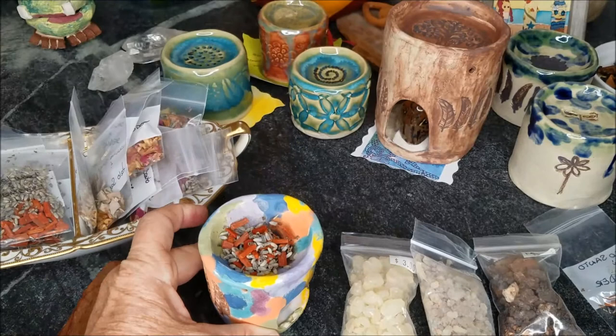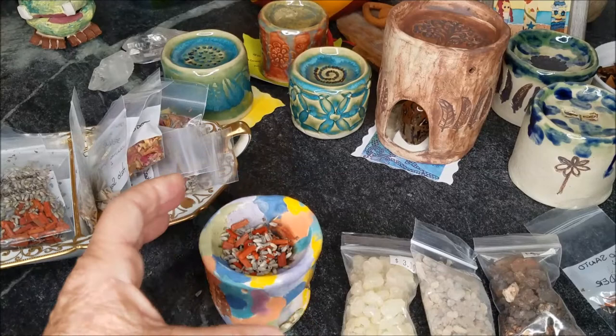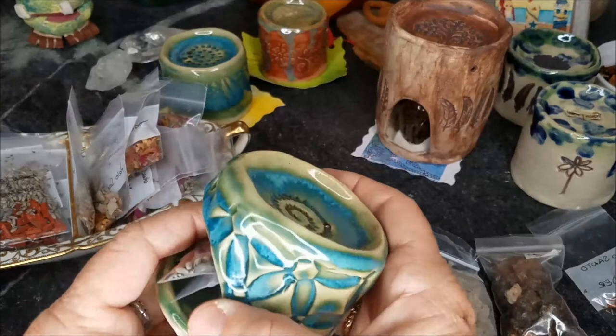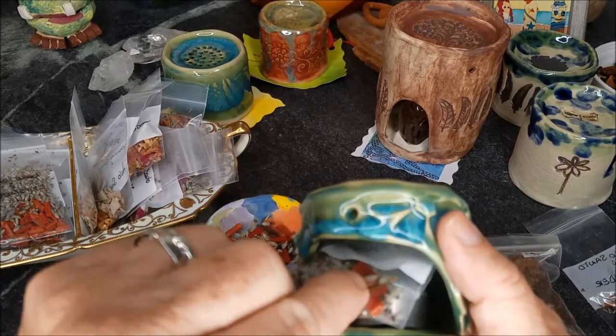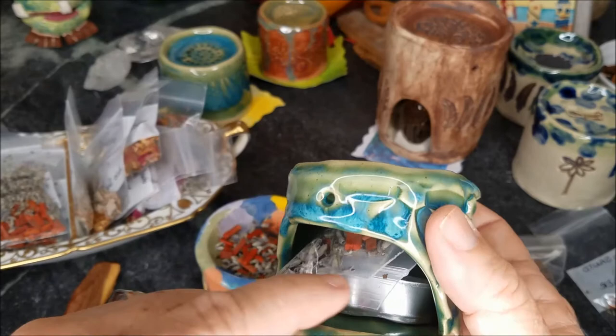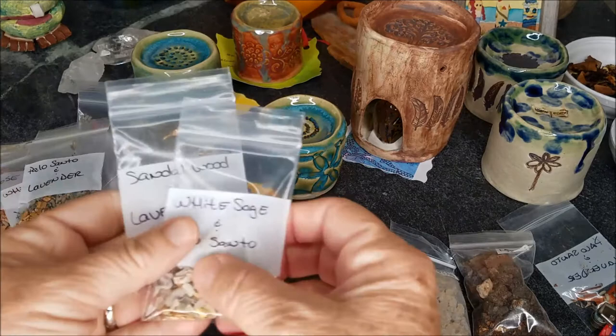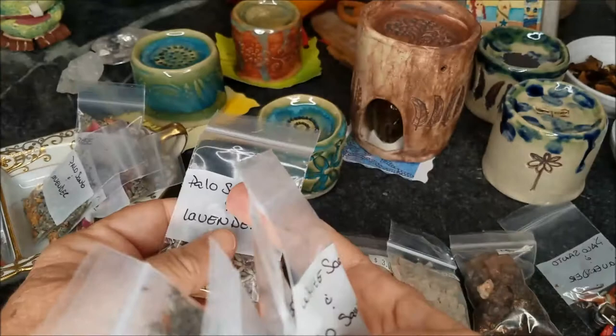No messy hands. The burners allow you to touch the bottom if you want to move them around, but do not touch up top — that's a very hot part. Each of them has holes for the heat to escape, so you can touch the bottom but not the top. These are all up on my website and come with your first two dry herb burnings and a tea light, ready to go. I've been harvesting herbs from my yard and purchasing some like palo santo.